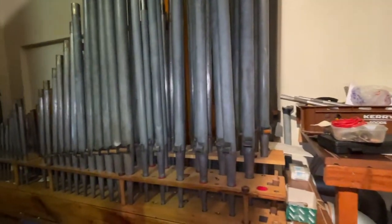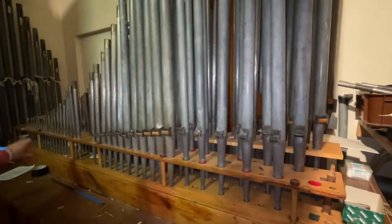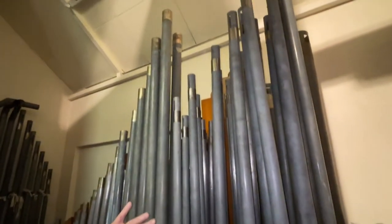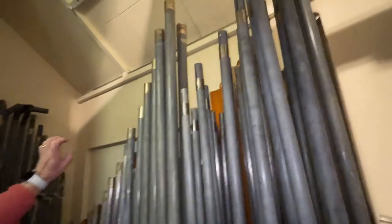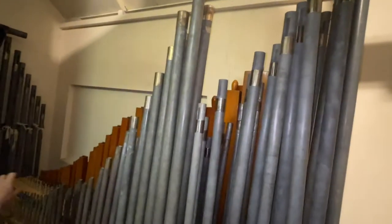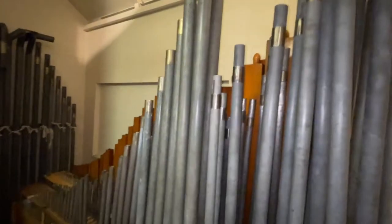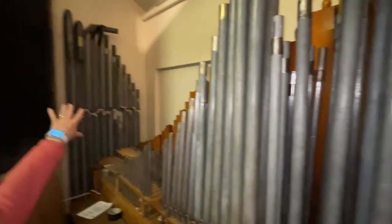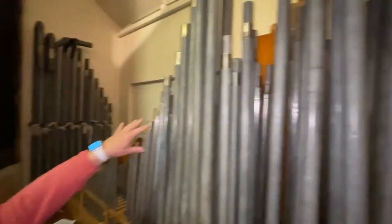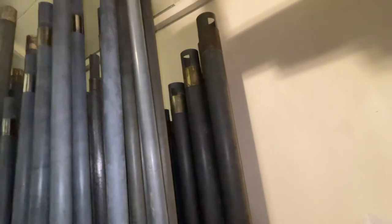We've got the solo violin, as they call it. Beyond that we have the string celeste — two ranks there. Behind that again we have the Wurlitzer flute, eight-to-four foot, and eight-foot strings over there. And behind that, that beautiful big haunting diapason.